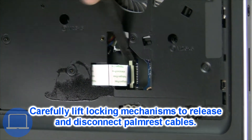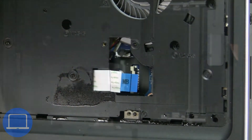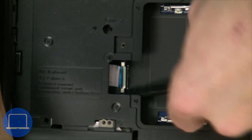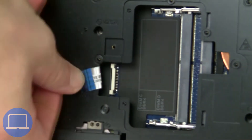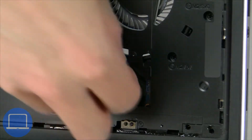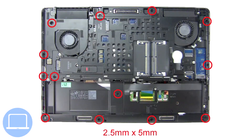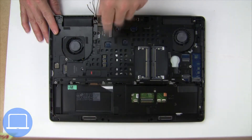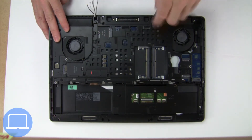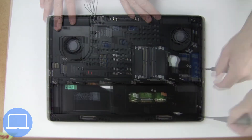Now disconnect the palm rest cables. Then unscrew and remove the palm rest.